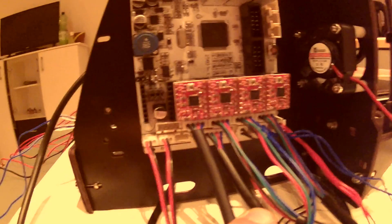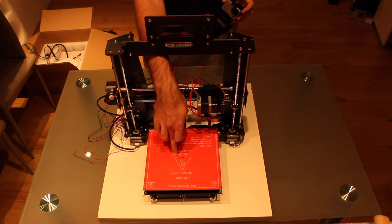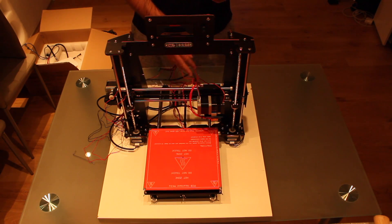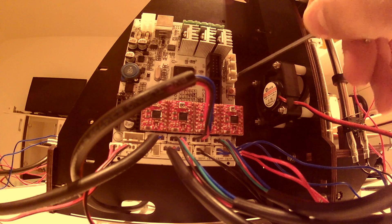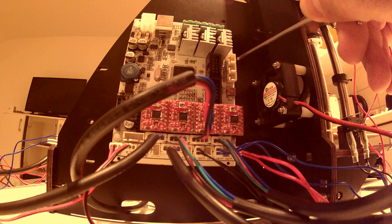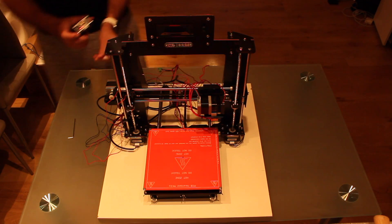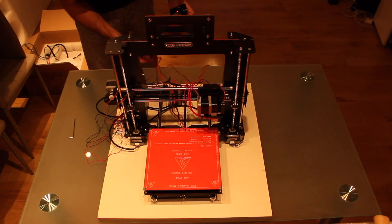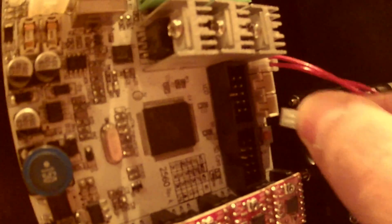Now you should have the motherboard more or less like this. As you may know our printer has two thermistors — one in the nozzle and one in the heat bed — so the next step is to connect those cables to the motherboard. The sockets are placed right here. We will connect the heat bed to the third one and the nozzle to the first one. The cable from the nozzle has two red wires — plug it in the top socket. The thermistor from the heat bed has a black and red cable — plug it in the bottom socket.